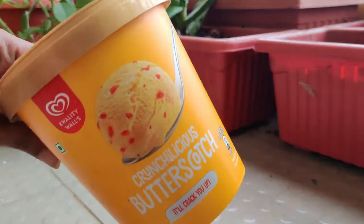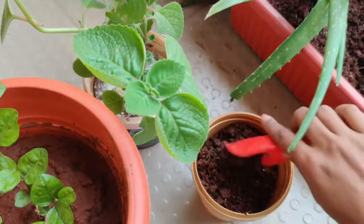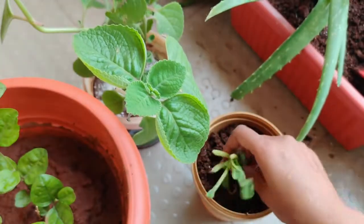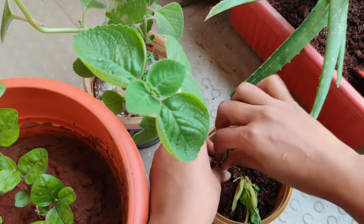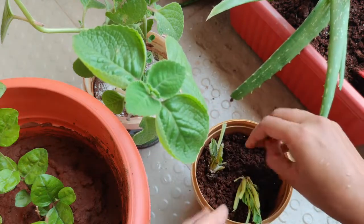Over time I collected curd and ice cream containers to reuse. Let me show you how I practically use these containers to regrow plants, which works really well for me. Old food containers are here to help — instead of throwing them, I use them to regrow plants. Since I was in gardening mode, I decided to show how you can regrow plants today.